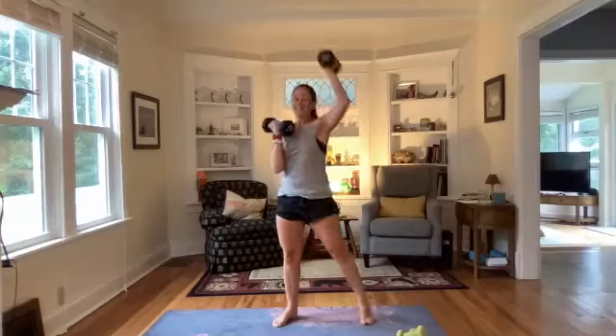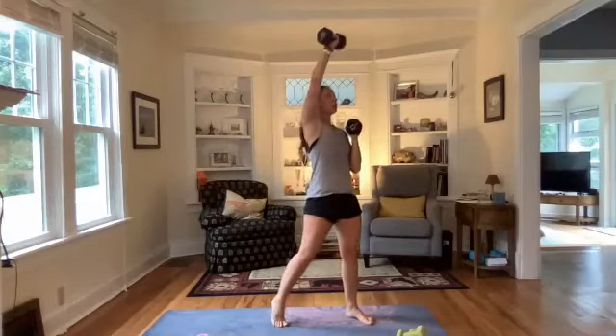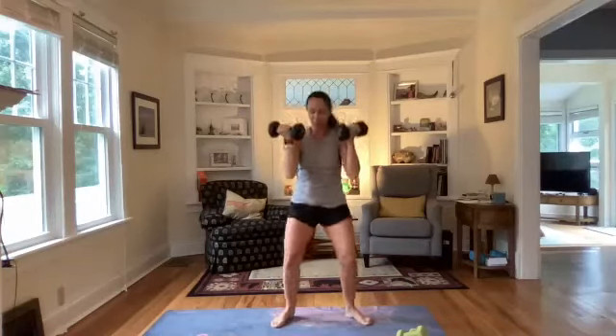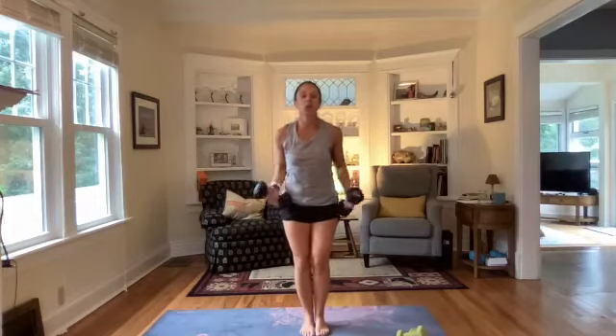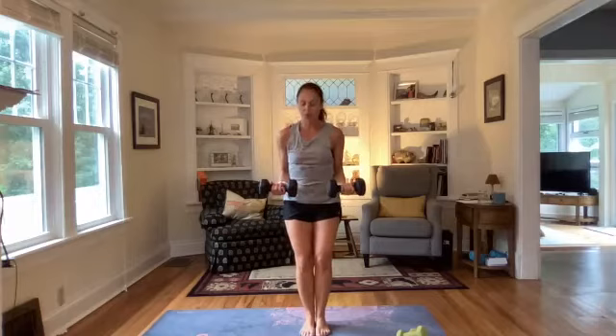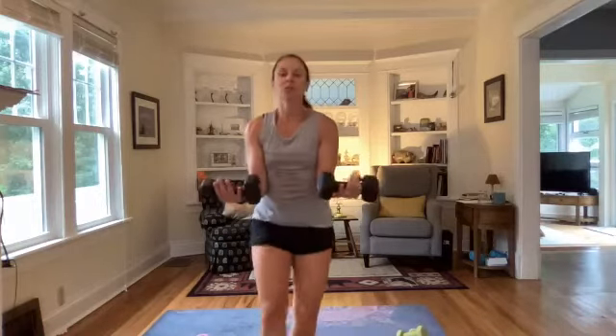Next up, server curls — going slow, two moves left. We get 20 minutes of strength, so make it count. Roll those shoulders back, palms up, bring those weights out and hold — hold with those weights out.